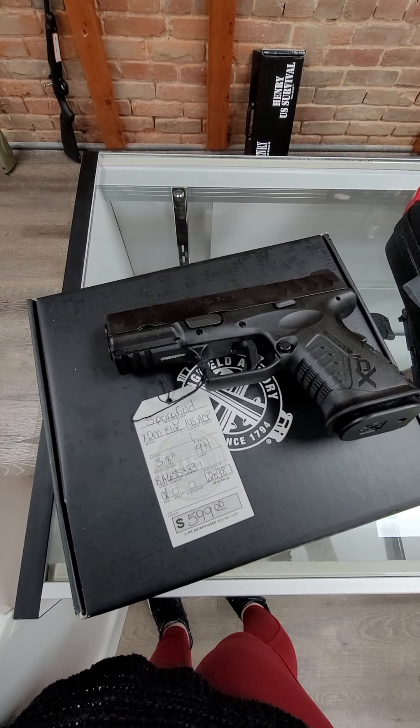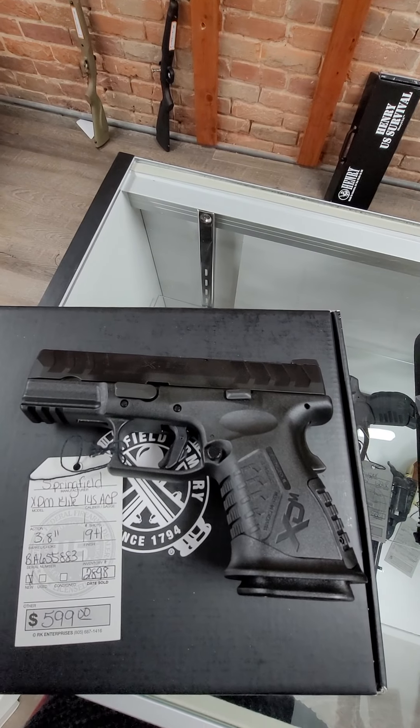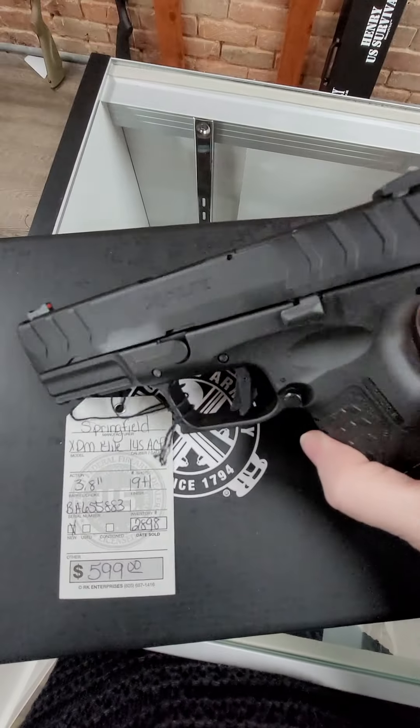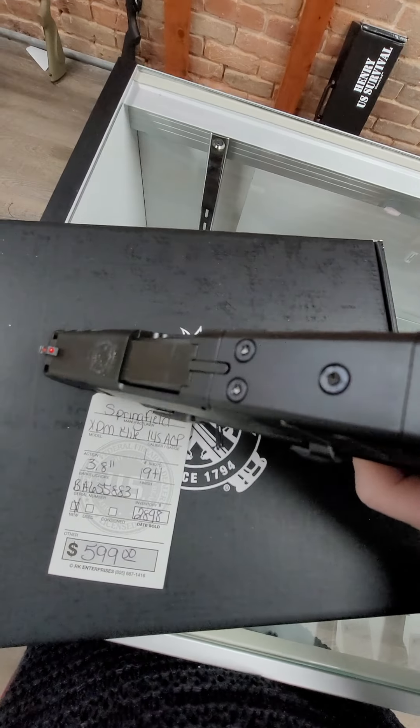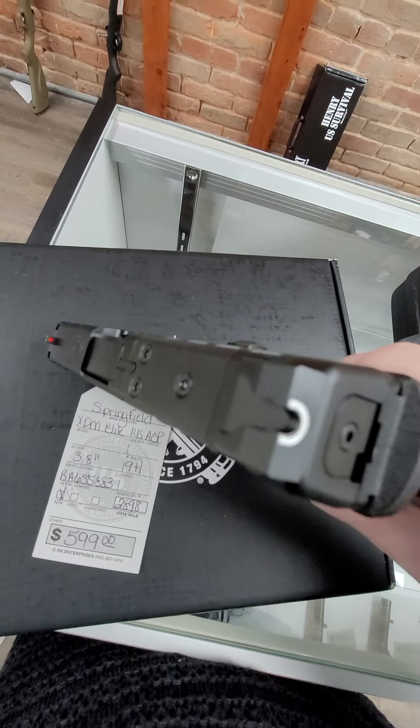I'm going to start off with this Springfield XDM Elite. It's a 45 ACP, holds 9 plus 1, and it's a 3.8 inch barrel. It has the optic cut so that you can add a red dot to it, and we actually do stock the red dots that fit this. And this is $599.